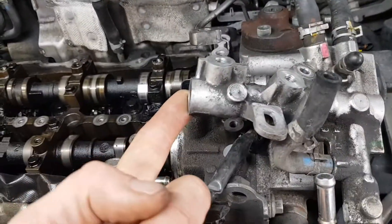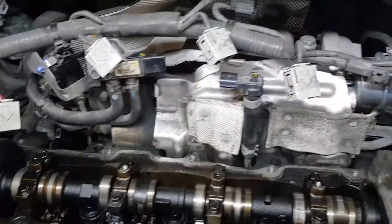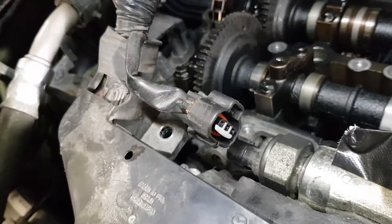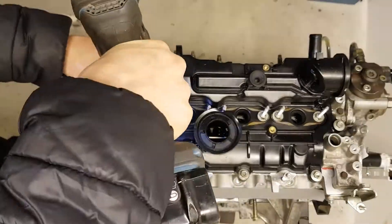Here we have an overview without the valve cover. The only special tool required is a torque range adapter, which you will see later on. I decided to skip the disassembly of all components to make a shorter video and to focus on the main thing, which is the camshaft replacement.